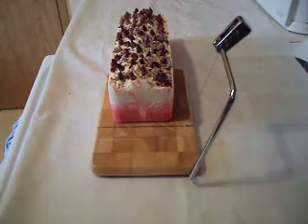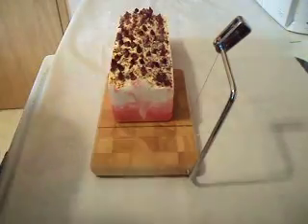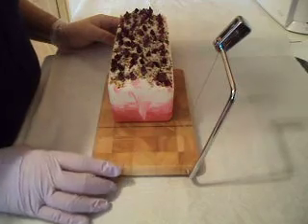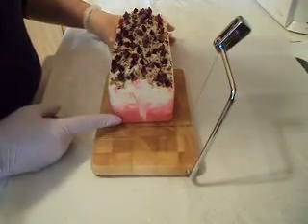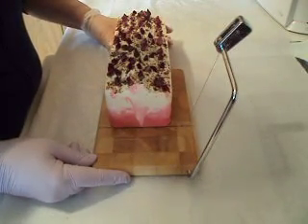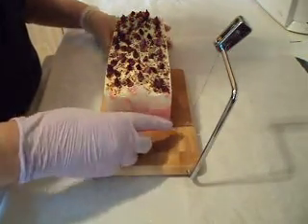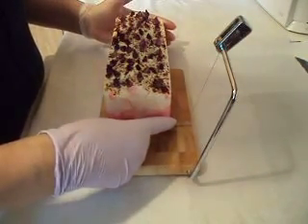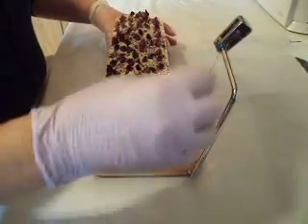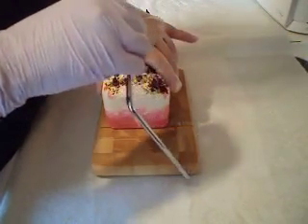Hi everyone, this is Mariella from Sugar and Spice, and today I've got another new loaf. This one is called Roses for You - it's a Mother's Day soap that I made. I've got some red rose buds, organic rose buds on top, and it smells lovely. Okay, let's cut the end off and see.